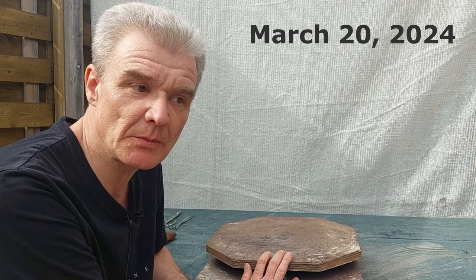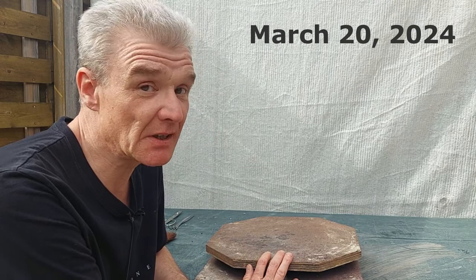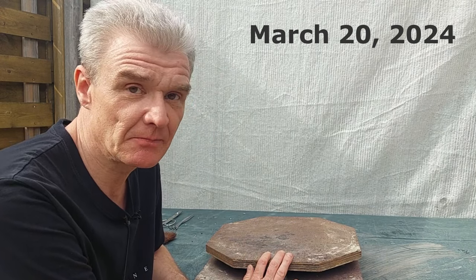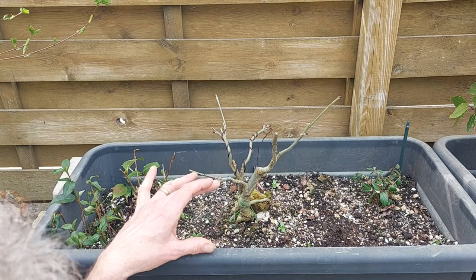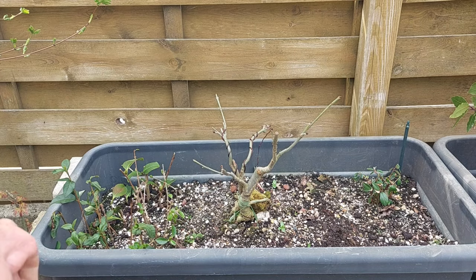Hello everybody and welcome to today's video. Nothing on the turntable but today it's gonna be heavy. I think 18 months ago I did a video on this ash that is growing on I think four rocks now.